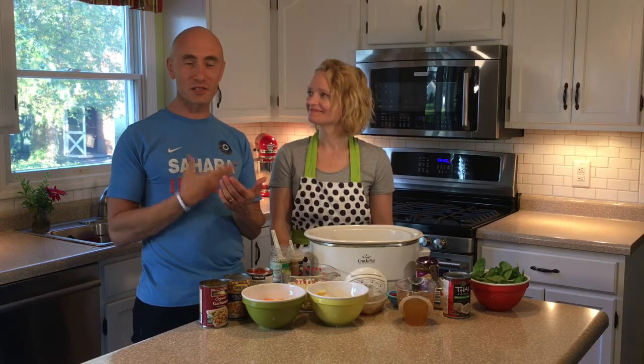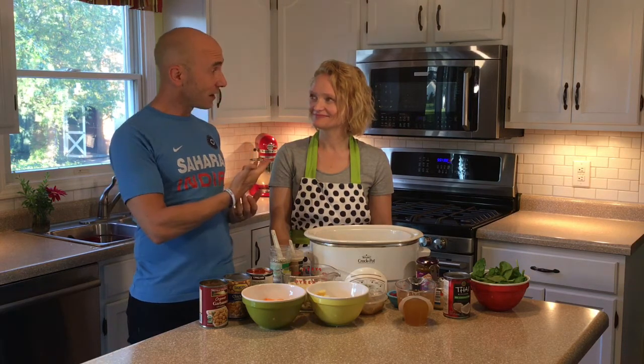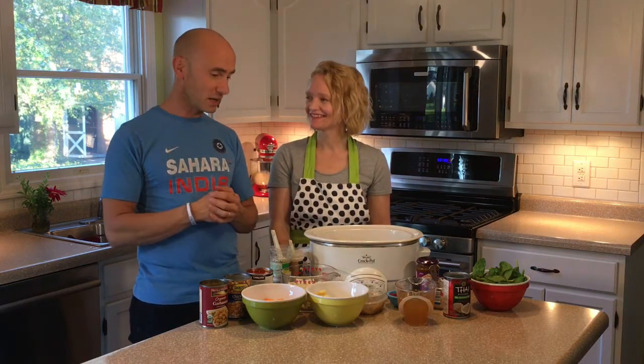This is a delicious, delicious recipe that I was really surprised by because initially — this is back before I ever went to India — I wasn't a big curry fan. I did get used to it a little bit over there, but then my wife, who is anything but Indian, as you can tell, has really changed me into a lover of this. So I'm going to ask you to consider giving this a try, even if you've never done the curry thing before.